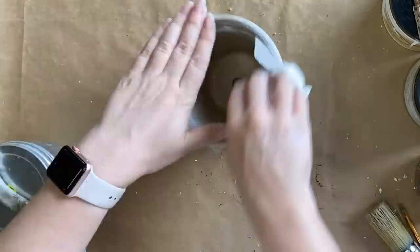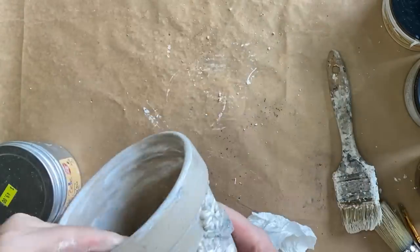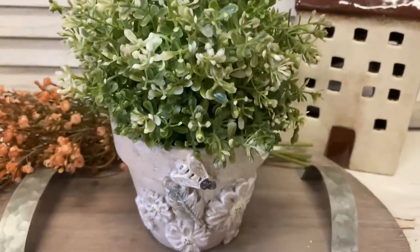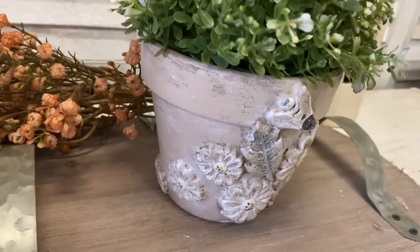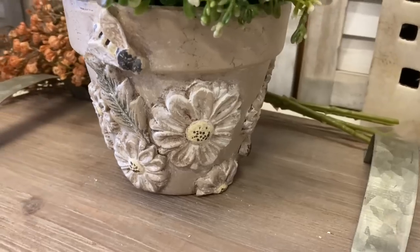I did make a little bit of a mistake — I grabbed the wrong brush that had the Cotton paint on it — but in the end I just embraced it, added a little bit to the bottom as well, and then added the white wax to blend the look in. And here's our second finished pot. I think this one turned out very very sweet — let me know what you think in the comments.